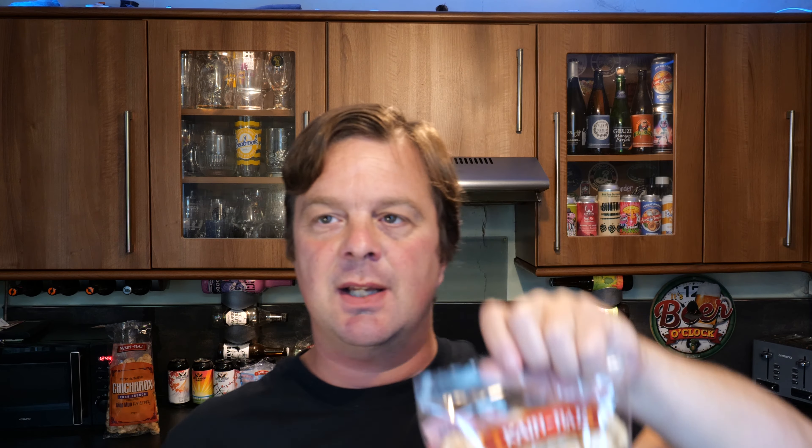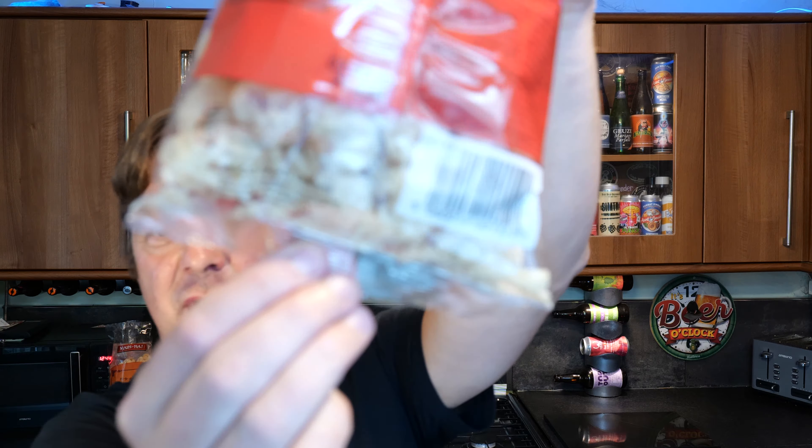We're going to finish things off then with the spicy vinegar flavour. So the pork crunch, as I mentioned, it's just really light and lovely. But the benefit of the jalapeño, if you're the spice lover, you're just going to love it. A lot less dust in the bottom of the bag - these are paler, a lot paler in colour. Spicy vinegar - yeah, it's coming through.